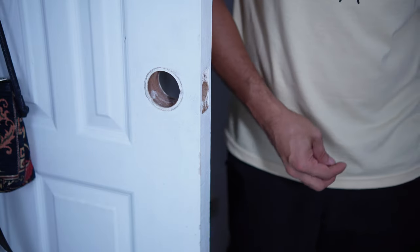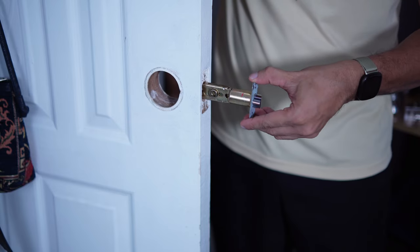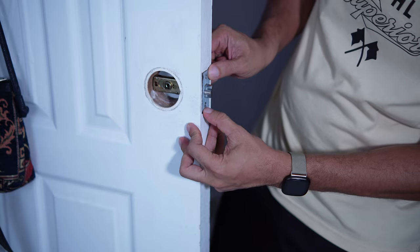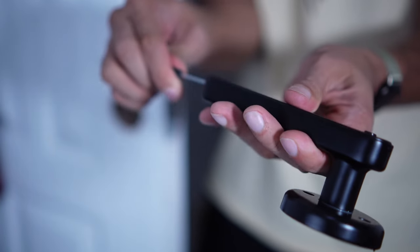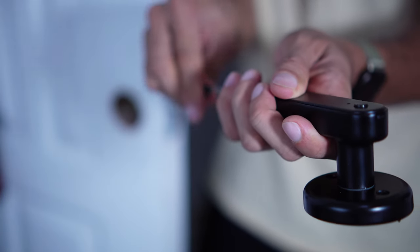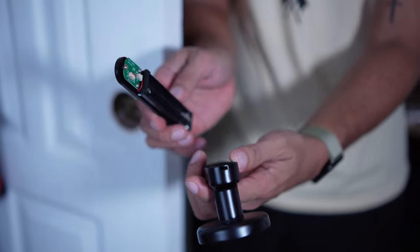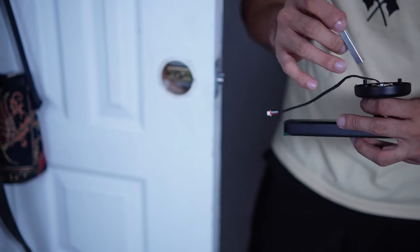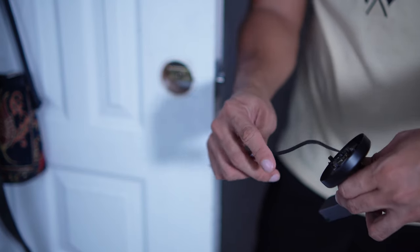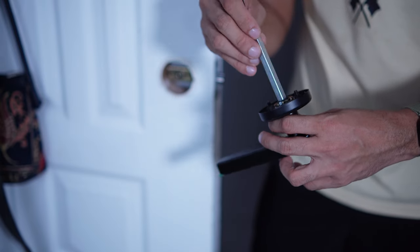Now, let me assemble the lock. I will start with the spring box — I'm gonna insert this one in the hole, and fix it with the screw. This is the inside handle, and before we're gonna connect the outside and the inside handle, let's just remove the battery cover first so that we can insert the wire. This screwdriver is included in the box. To attach the two handles, you need to put the square bar in the middle. So you have to insert the wire here.